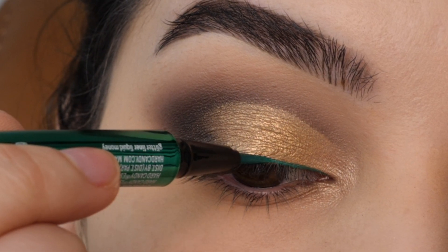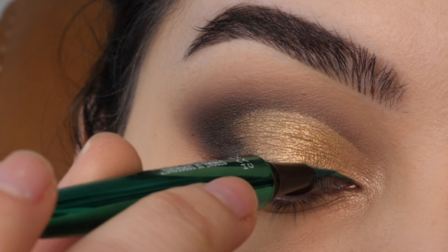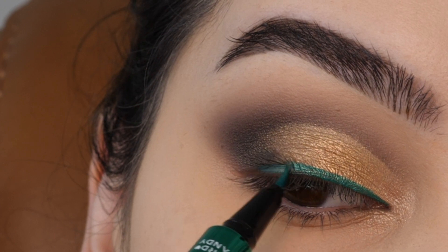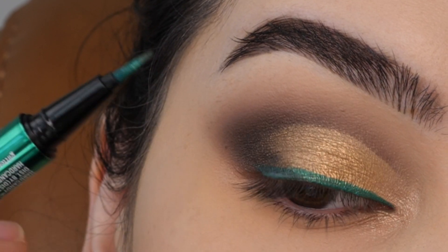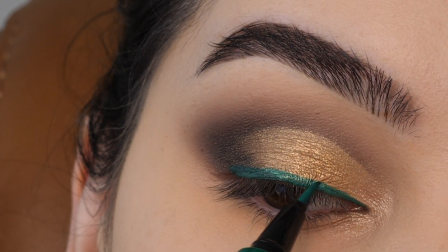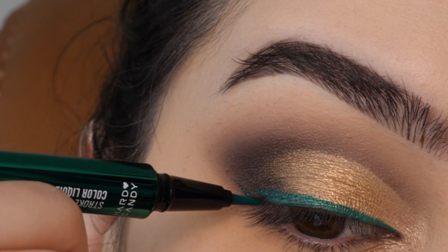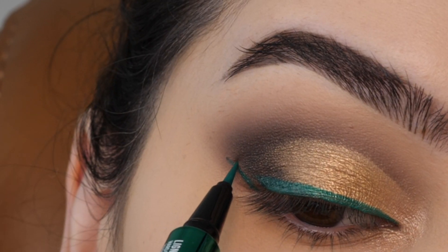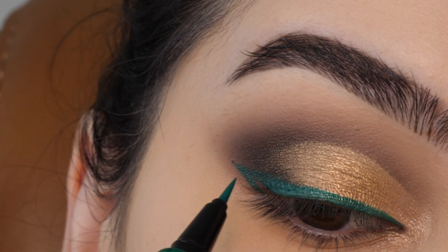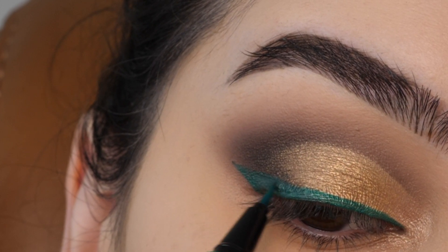Next, with green liner, starting in the inner corner and slowly dragging it towards the outer corner — keeping the line thinner over the inner corner and thicker towards the outer corner, bringing it all the way to where my eyelashes stop growing. Cleaning up the top line using little feathering motions. Then drawing a line at the same angle as my lower lash line, connecting it to the end of the line we just did, and filling in that shape in the outer corner to complete the wing. Also adding an inner corner wing.